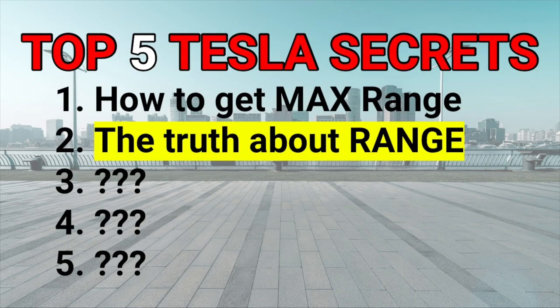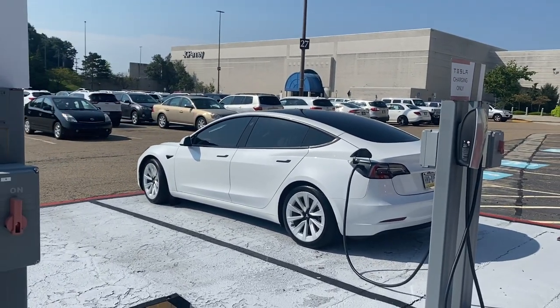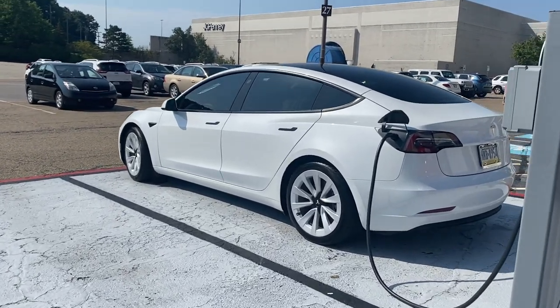The base range — the base model of the Model Y and Model 3 — isn't really talked about enough. A lot of people think of it as the entry model and wonder: is it going to be enough performance? Enough range? Well, for most people here in the United States, and likely in other countries as well, we don't have excessively long commutes. So for most people looking at a Model Y or Model 3, it is enough range.